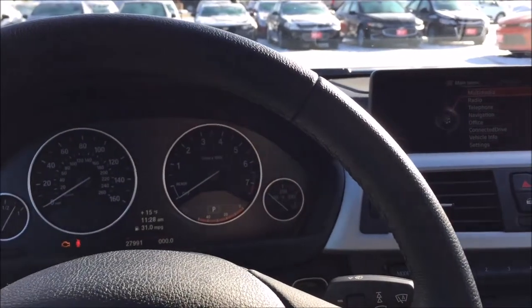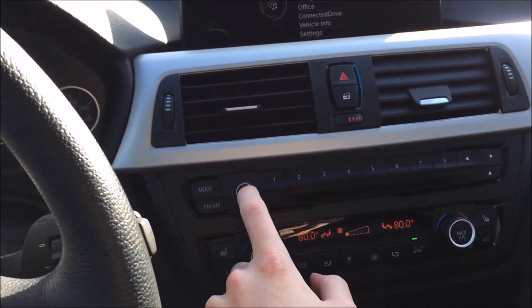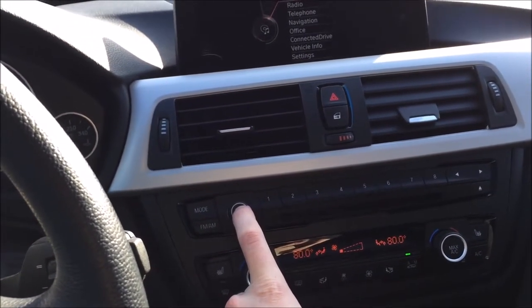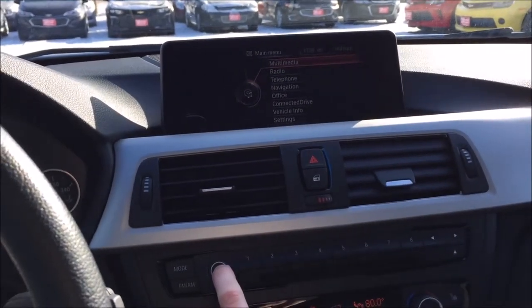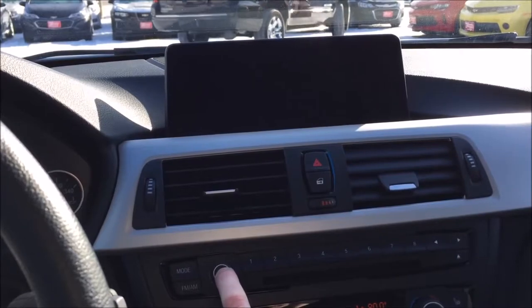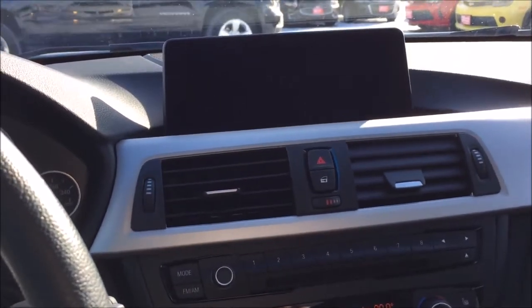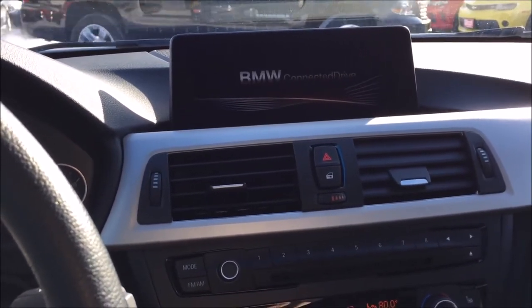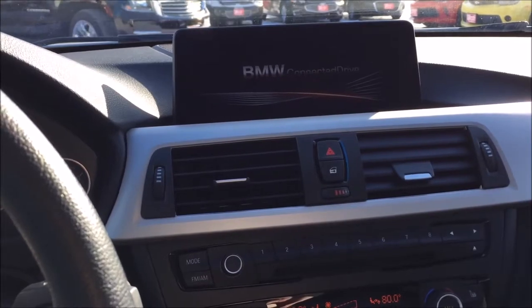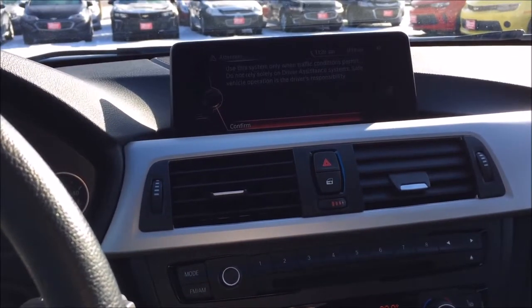The next hidden feature involves rebooting the head unit on the iDrive control system. Find the power button and press it for about 20 to 25 seconds, keep holding it. You'll see the screen reboot. Release the button and it should reboot the entire head unit. This is useful if you have issues with the iDrive and need to reboot the whole system manually.